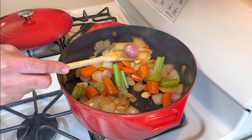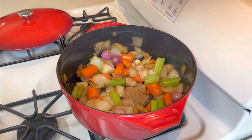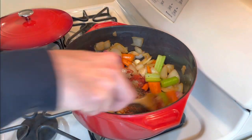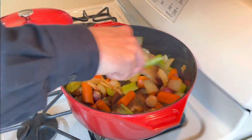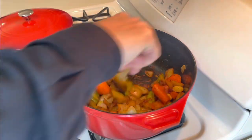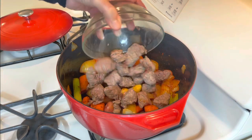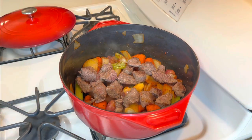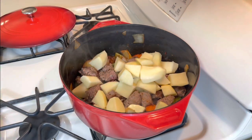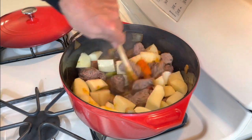Beautiful color on the vegetables. Now I'm going to add the caraway and the paprika — stir that in. You want to wake them up. Make sure you're not burning them. Now you can add the meat and the potatoes.